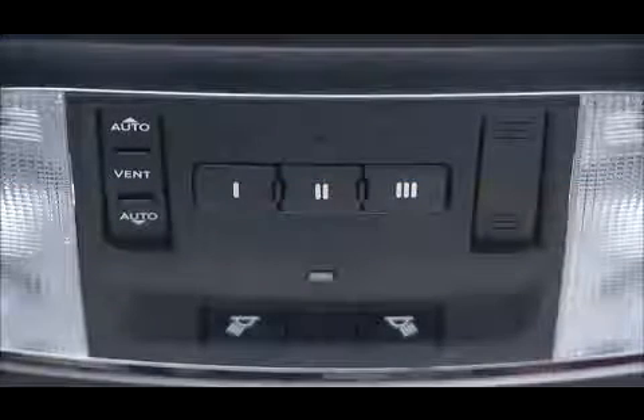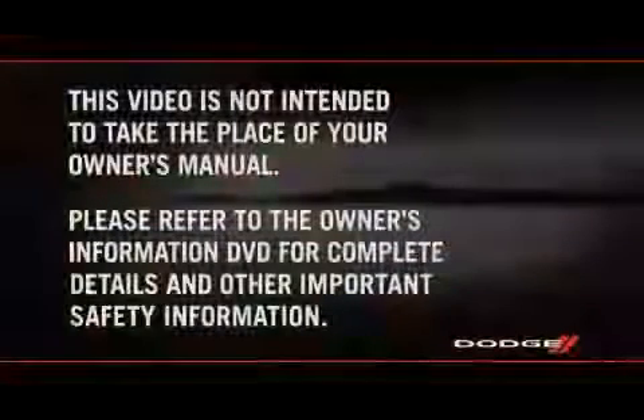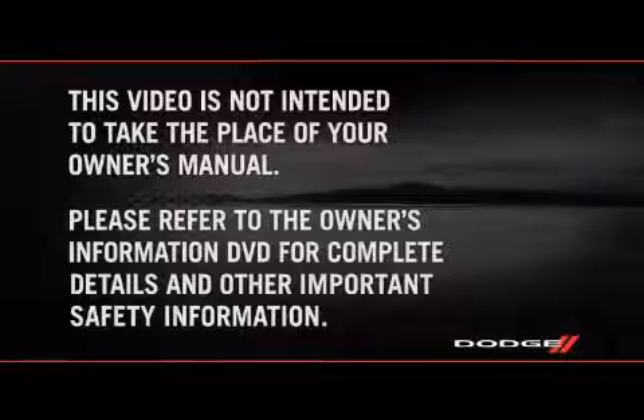To vent the sunroof, press and release the vent control and the sunroof will open to the vent position. Press the control again to close the sunroof. Please refer to the Owner's Information DVD for complete details and other important safety information.